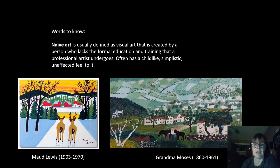I've shown you the works of a couple more naive artists here. The first one is Maud Lewis — she's a Canadian painter, and they just made a movie about her life called Maudie. And then on the right is a painting by Grandma Moses. The cool thing about her is she didn't start painting until she was 78 years old, so it's never too late to start.